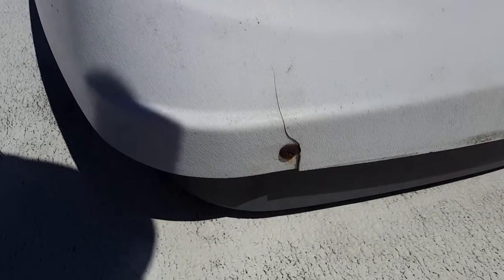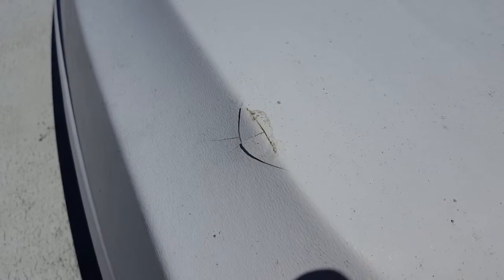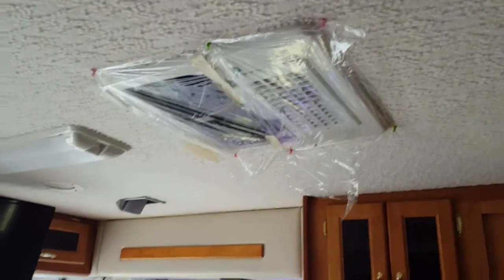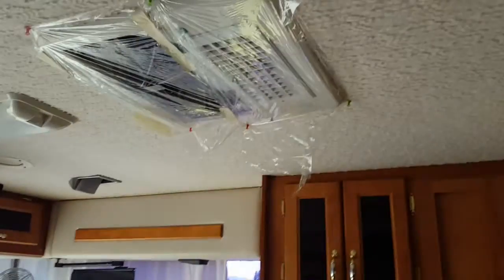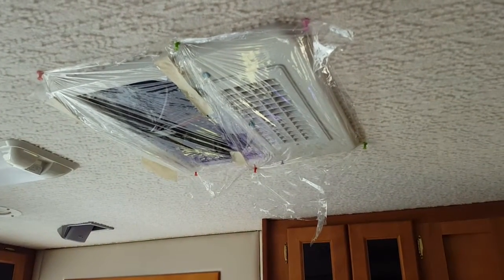Now I'll put the shroud on. Remember I mentioned the cracks in the cowl — I'll need to come back and fix those with some non-leveling lap sealant. You don't want that cowling coming off going down the road — that could be dangerous to people behind you and certainly dangerous to your RV. Now we're inside the coach. Lori put cellophane up there to keep things from falling in — I'll take that off and clean up inside.